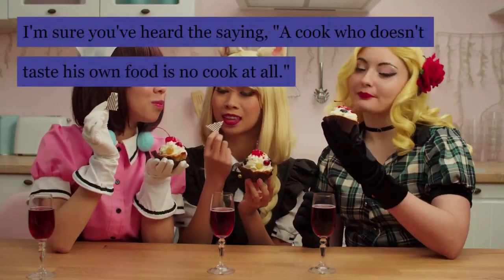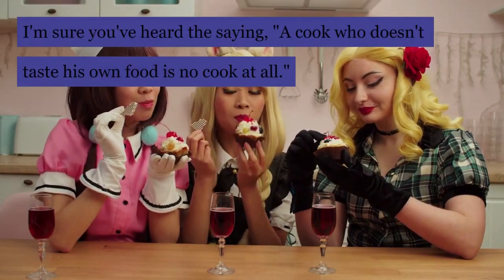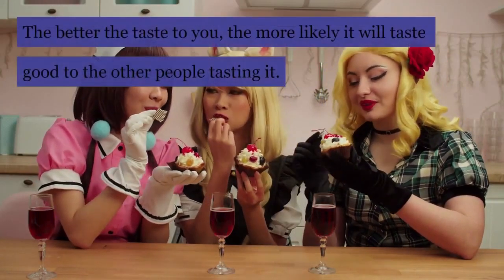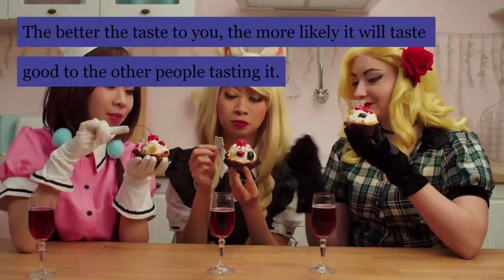You've heard the saying, a cook who doesn't taste his own food is no cook at all. If you want to be a good cook, make sure you taste your own creations. The better it tastes to you, the more likely it will taste good to the other people tasting it.